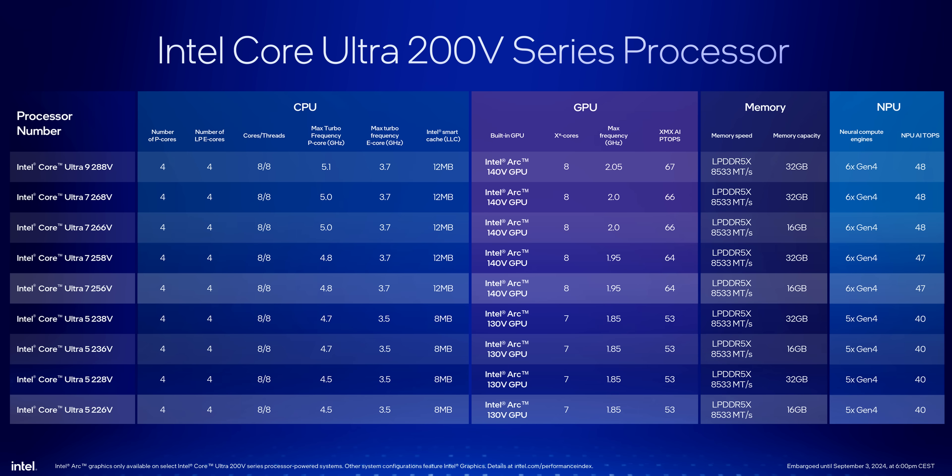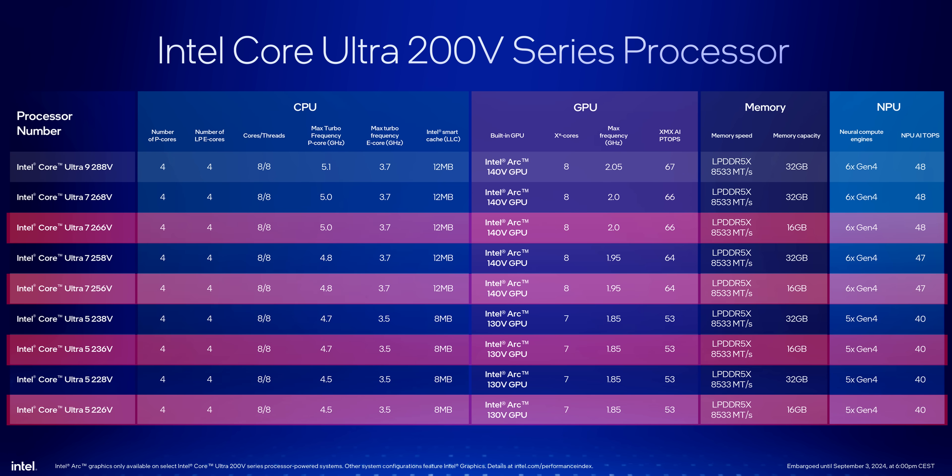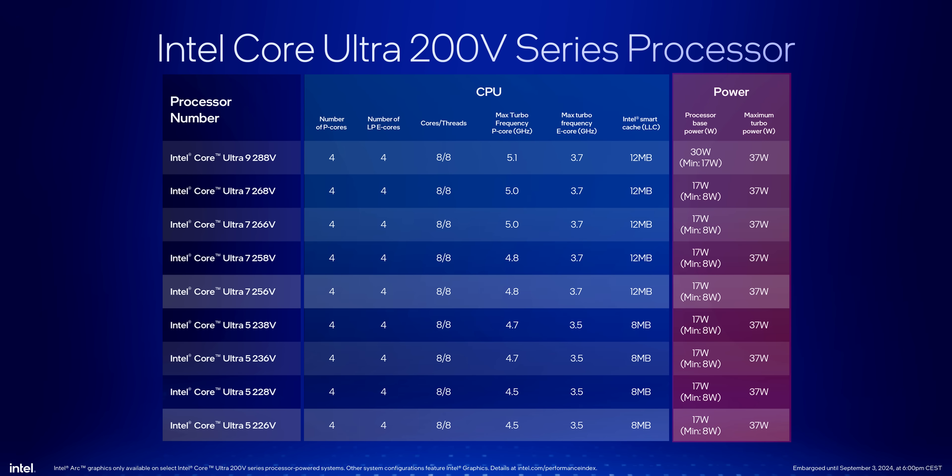While they all have the same core count and memory layouts, there are some pretty major differences in clock speeds, GPU core count, NPU abilities, and cache when comparing the Ultra 9 and 7 to the Ultra 5 models. Any model number with an 8 at the end has 32GB, while 6 means 16GB. Wi-Fi 7 and Thunderbolt come standard in all of these laptops. All the CPUs run at just 8W to 37W, so Lunar Lake is laser-focused at thin and light devices, not gaming laptops.